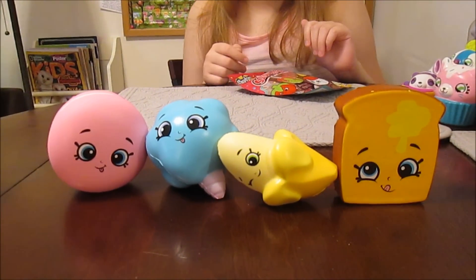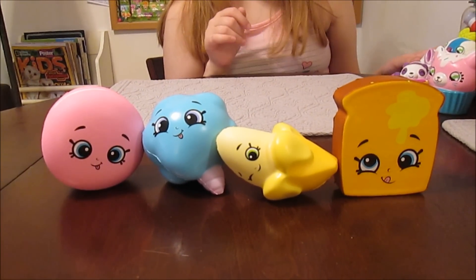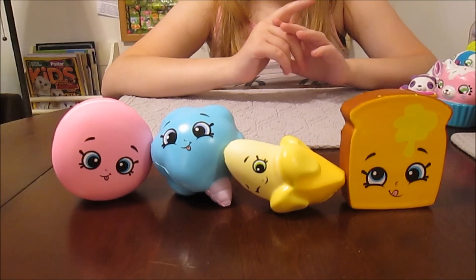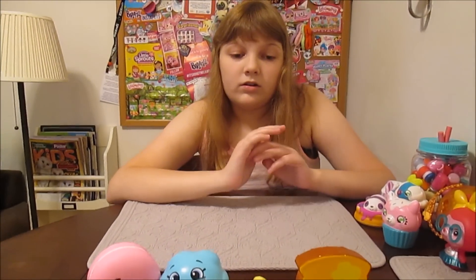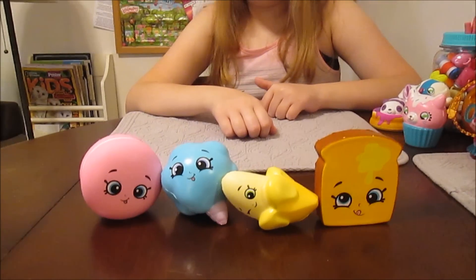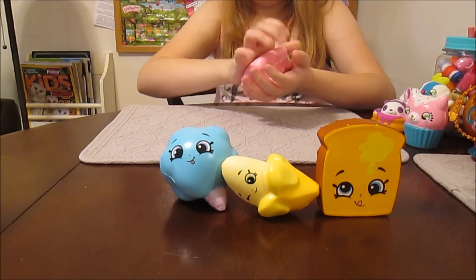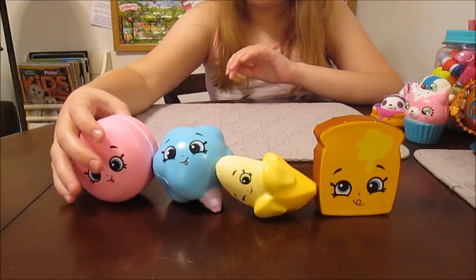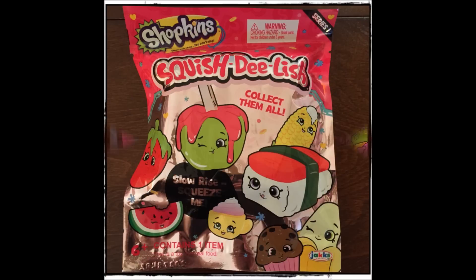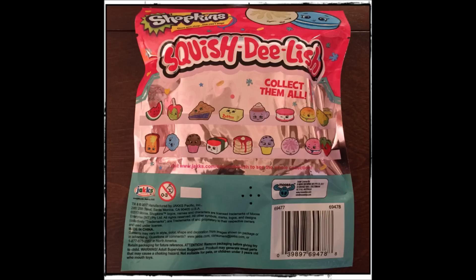There are our four Shopkins Squish Delish — they could be he's or she's, they don't really have names. Those are four Shopkins Squish Delish, and you can find these at Toys R Us, that's where we found them, but also at Walmart — a lot of people found them at Walmart too. Tell us which one you like best! I like the banana. I like the banana too, but I like all of them — I really like the macaroon, it's round and big. I like the cotton candy. I like them all! Thanks guys, thanks for watching. Bye!